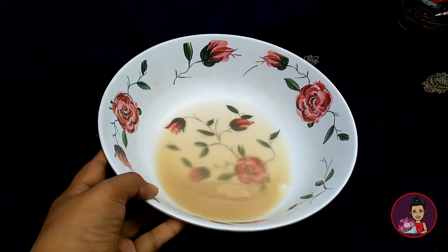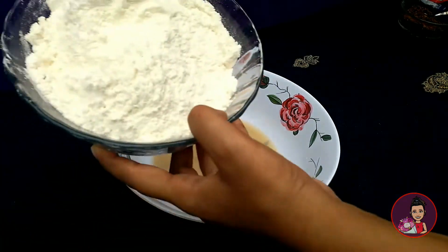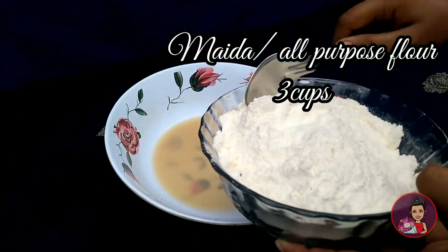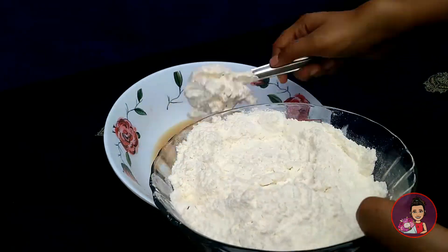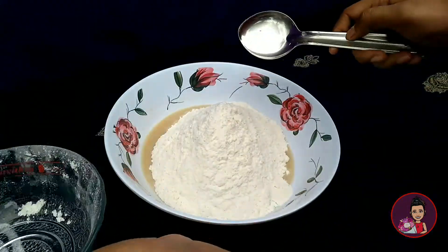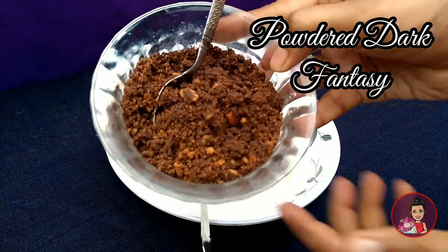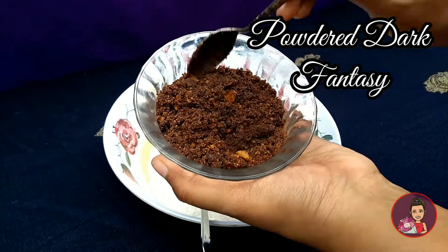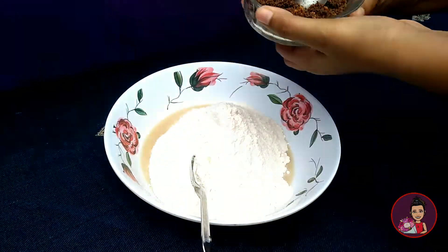After fermenting, we need to add all-purpose flour or maida to it — that is approximately three cups of maida. Next up is our main ingredient, the Dark Fantasy powder — we have ground it up. You can see the chocolate is mixed through it, so let's add that in.